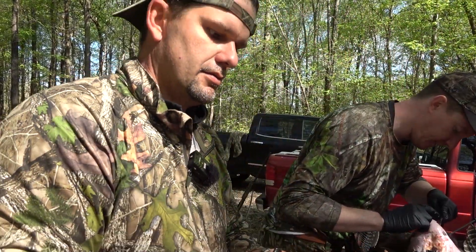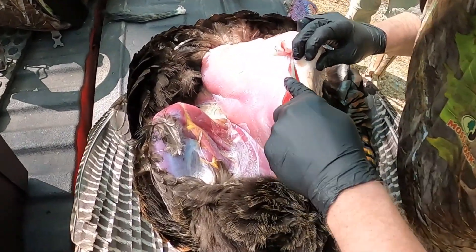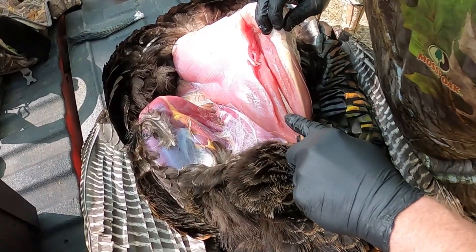If Sean keeps his knife sharp — Sean's knife is sharp. We could almost do this fast enough to make a reel on Instagram, 60 seconds or less. Don't butcher my breasts over a reel.